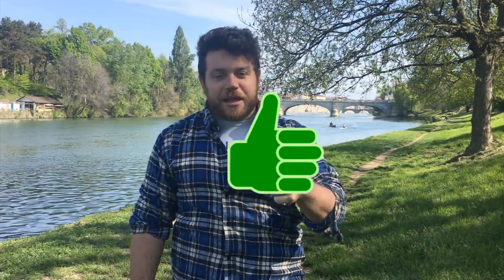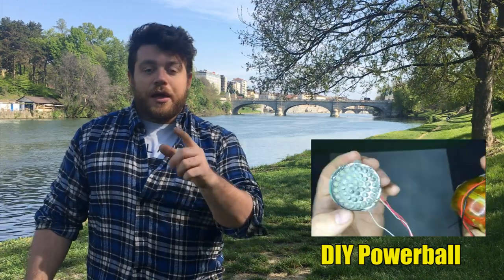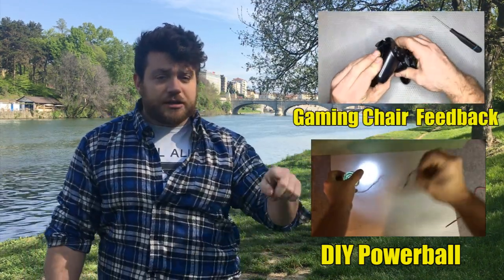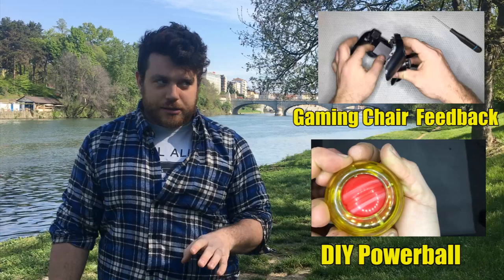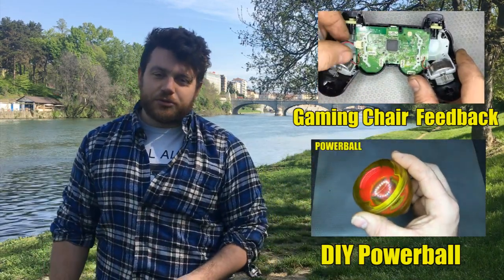Well folks, that's it for today. I hope you enjoyed the projects. A like below will help my channel keep going, so let me know with a like if you enjoyed them. Let me know as well if you are going to replicate one of these projects. I leave you with my two previous projects — how to make a power ball, which is a sport ball used to charge your iPhone, and how to make a vibration gaming chair that attaches directly to your console and brings you inside the game. See you next week with another do-it-yourself tutorial. Ciao ciao.